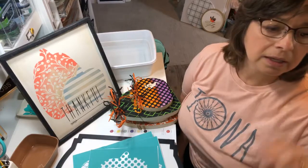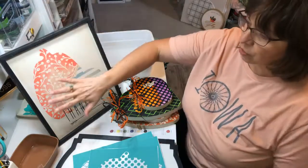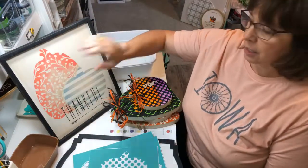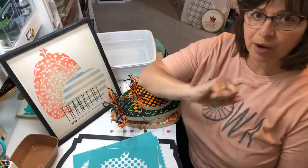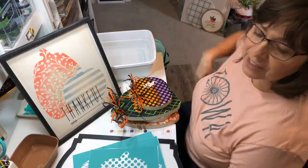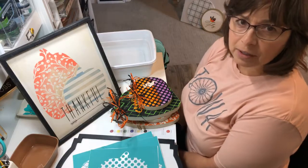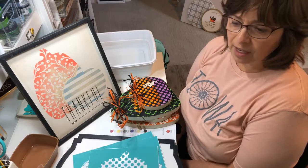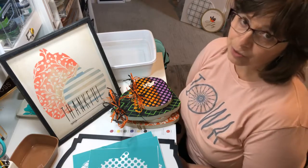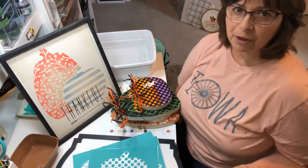I wanted to show you how you can use our pumpkin transfers on a board. Let me introduce myself — I'm Robin Schmidt, I am Odessa Rose Creates. Odessa Rose is named after my grandmothers; it's their middle names, Carrie Odessa and Mary Rosella. That's how I came up with Odessa Rose, in case you were wondering.